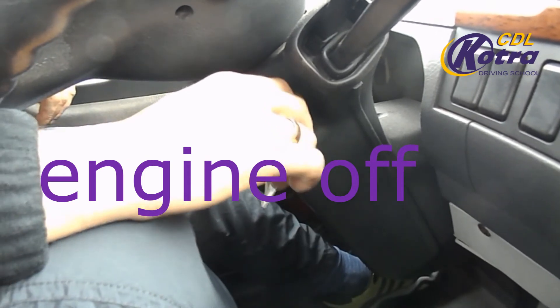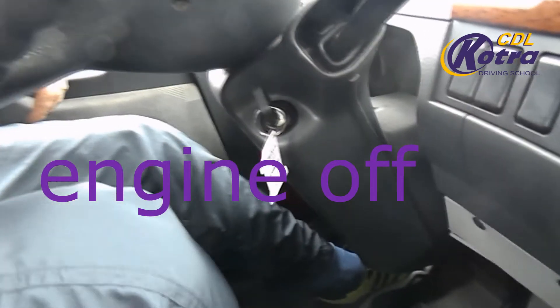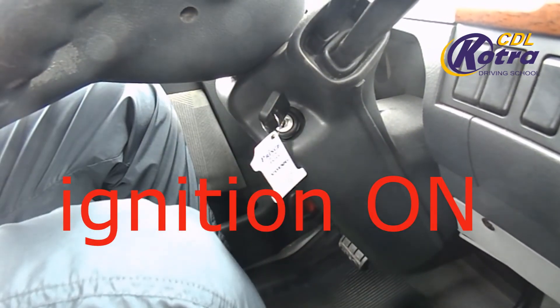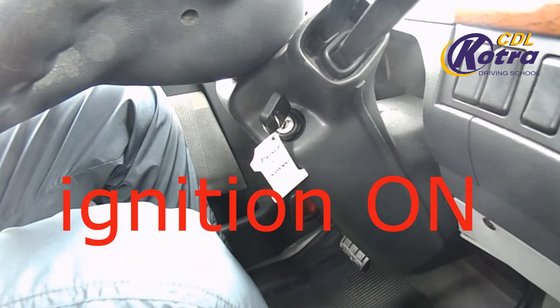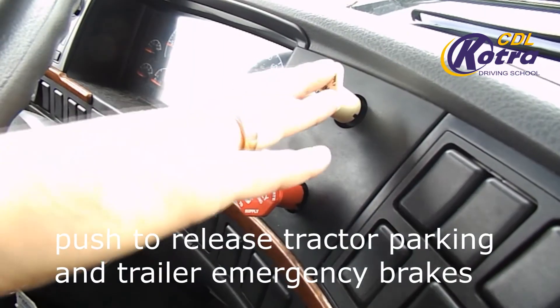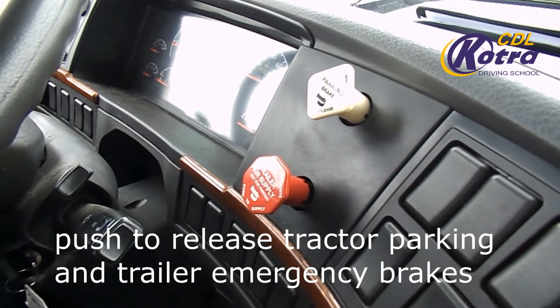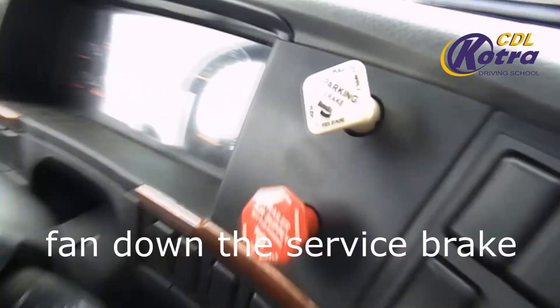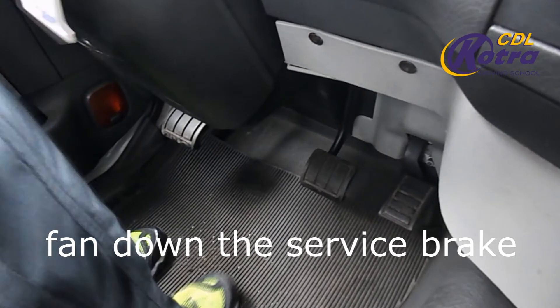Engine OFF. Ignition ON. Push to release tractor parking brake and trailer emergency brake. Fan down the service brake.